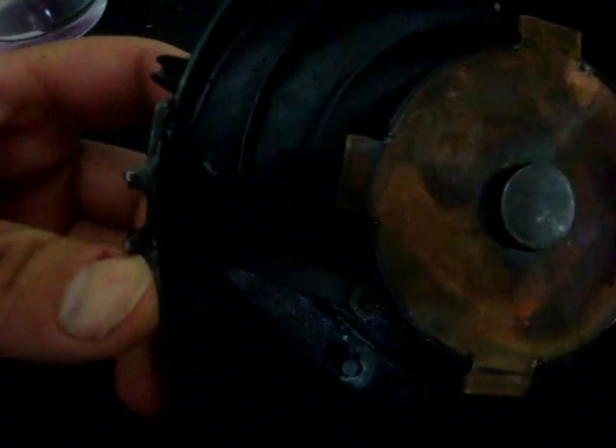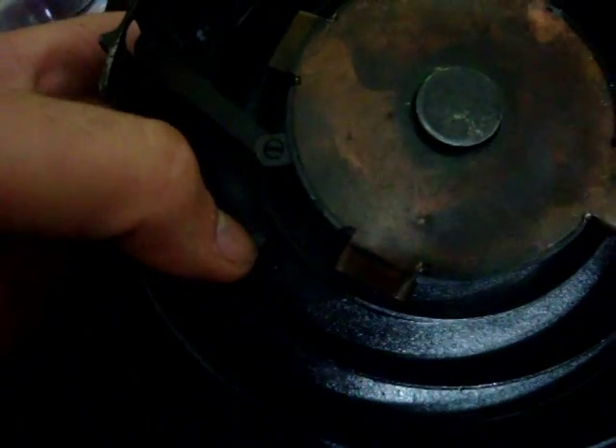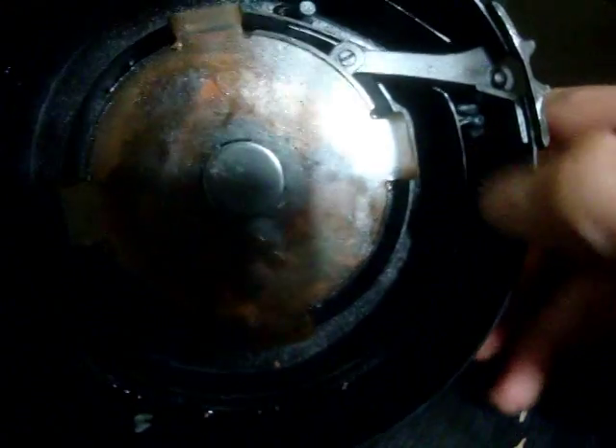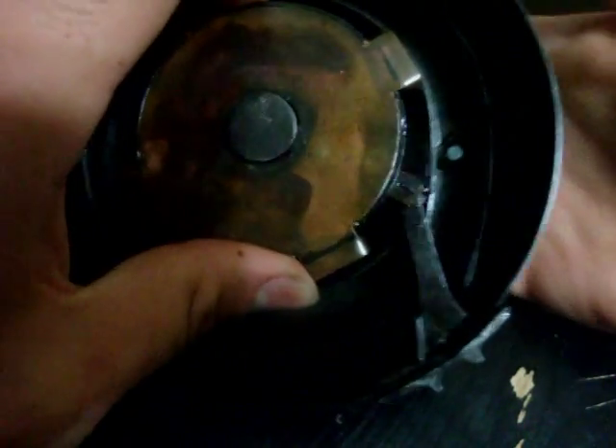Now, as I said, what differentiates our mags from the ones in the States is that pin that you saw on the other side — it comes right through and is welded in a spot. You've also got a weld here. This basically turns the magazine into a five-round magazine.